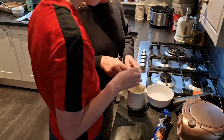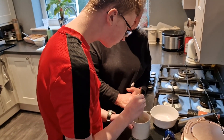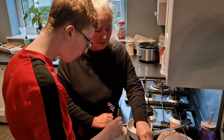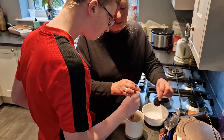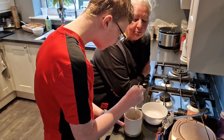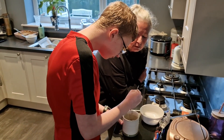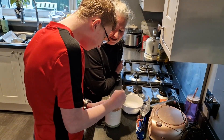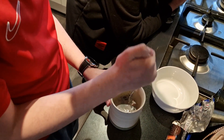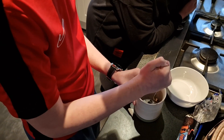Smash it. Like that, okay. Get some muscle into it. Stir it about as well. That's it, that's it. Give it a good bashing.